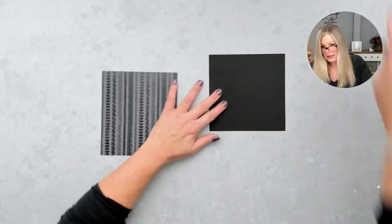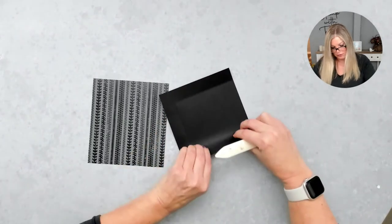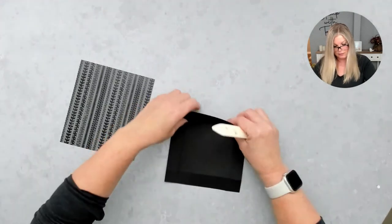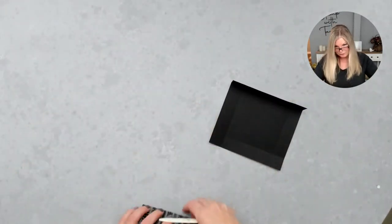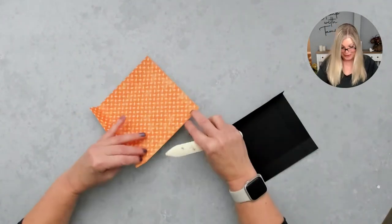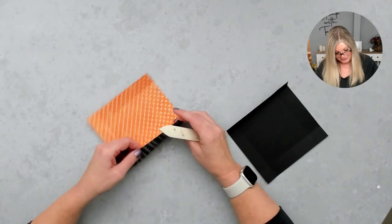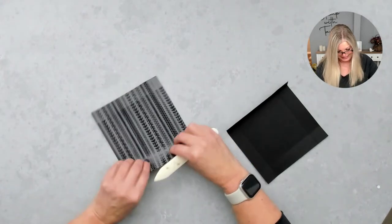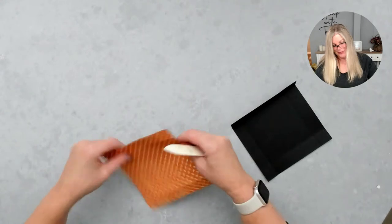Take that bone folder and burnish. Whenever you're doing boxes, always make sure you burnish really well — the better that score line is burnished, the better the box assembles. We're going to do that on both pieces. When you're giving somebody a fun motorcycle card, you're going to want a matching motorcycle gift box to go with it. You can put gift cards with candy, little treats and trinkets, or maybe some keys — if somebody wanted to give me some keys I would be more than happy!